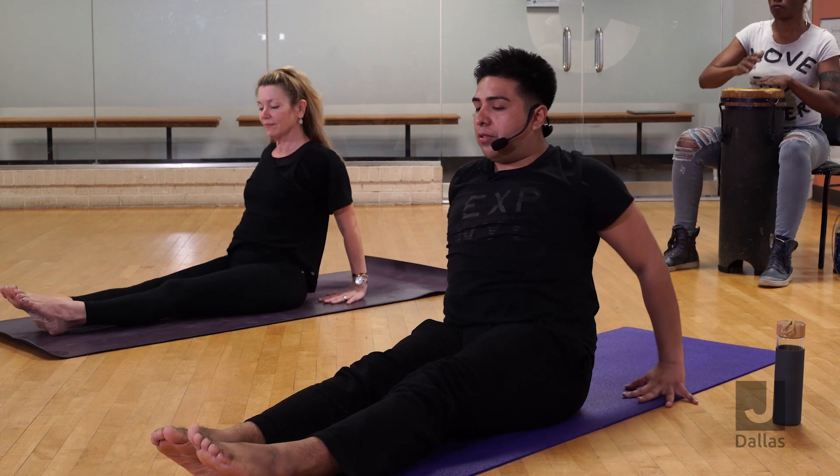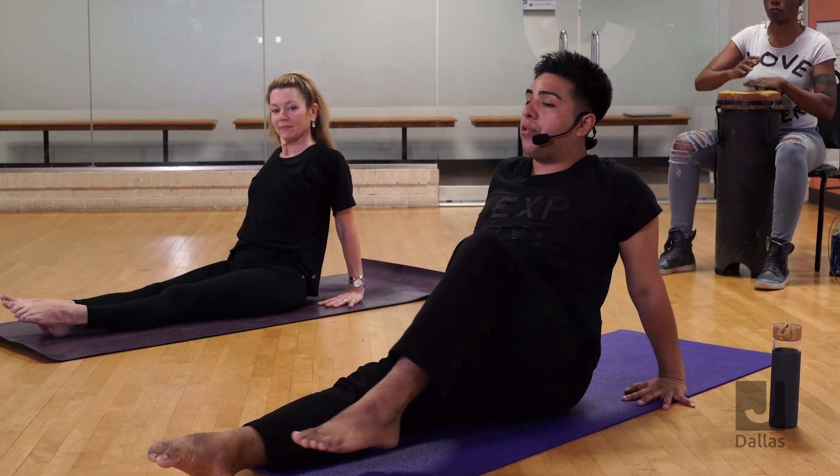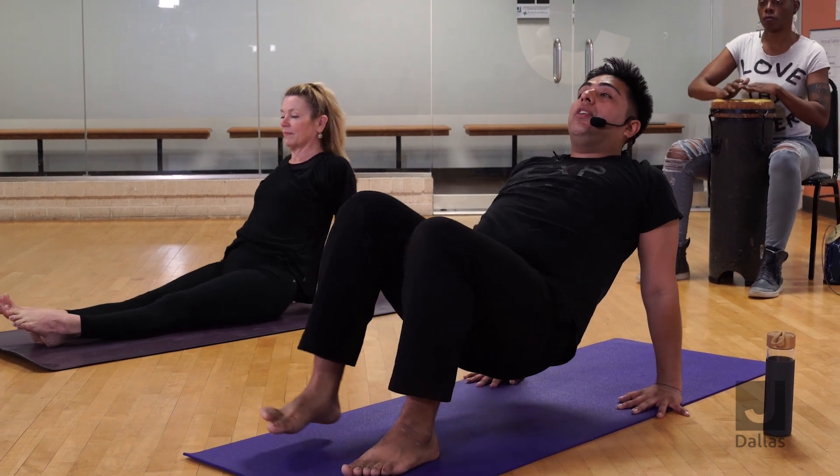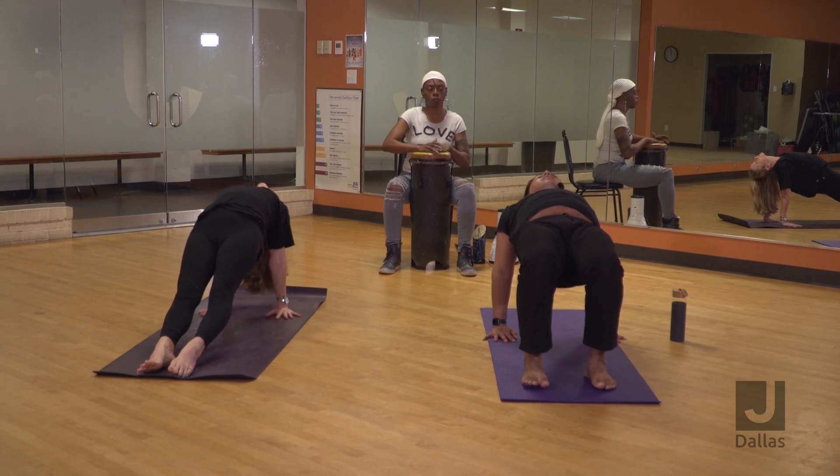Reverse plank — your hands will go behind. I'll demonstrate with bent knees, Renee will demonstrate with straight legs. Lift your hips and then drop your head back, lift your glutes and squeeze them.